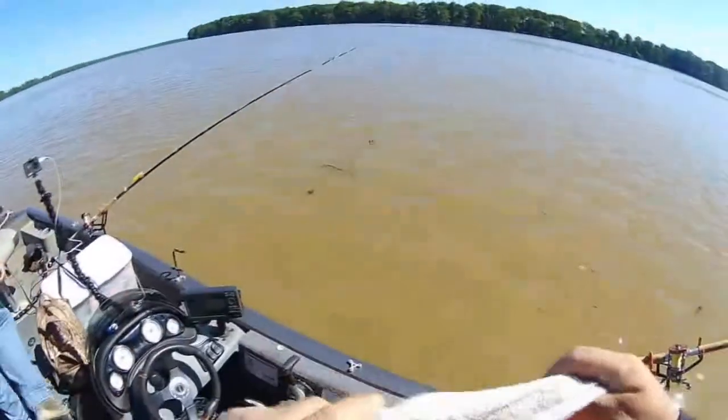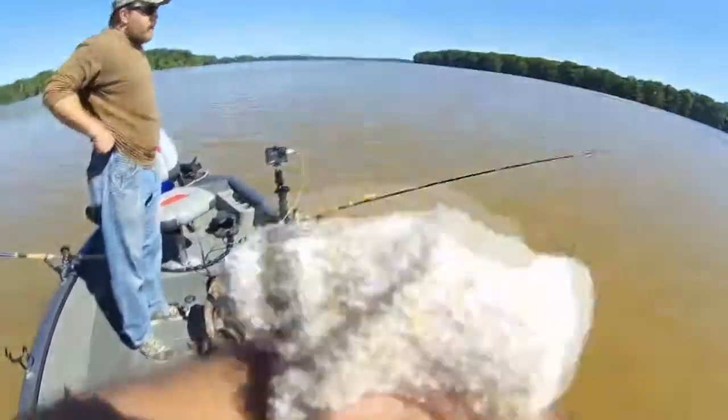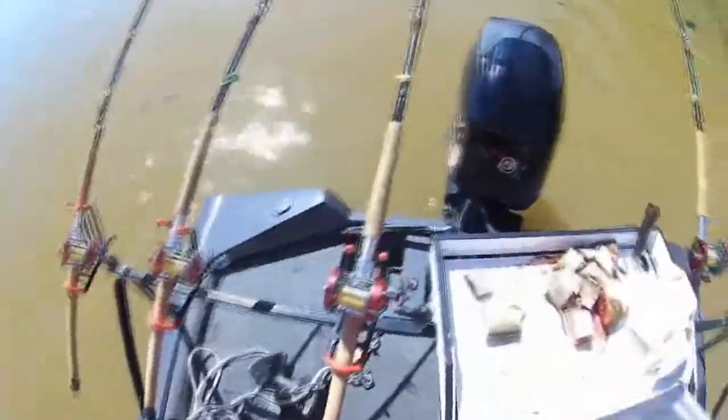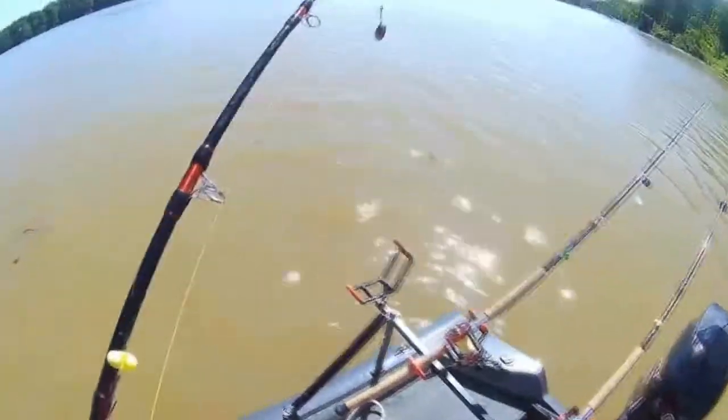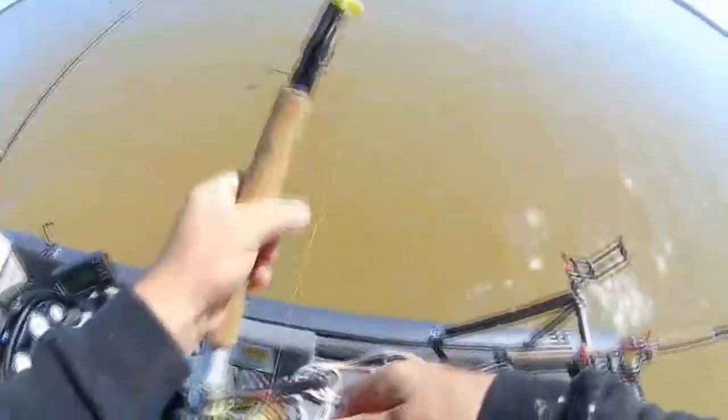I ain't gonna put too many rods out right now. Once the tide starts moving we'll put a couple of test rods out — try this end. Water temperature's about 65 degrees; we might catch one or two today, I hope.